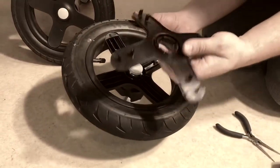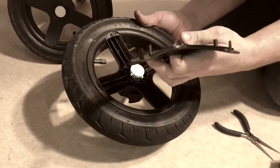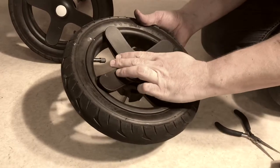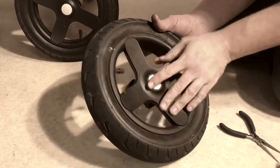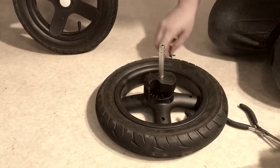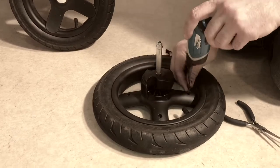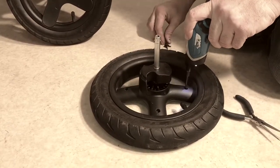After you put that in place, you'll notice that there are four notches here — they correspond with these white tags, and it all just lines up. Turn it upside down again, then it's just a matter of putting these four screws back in place.